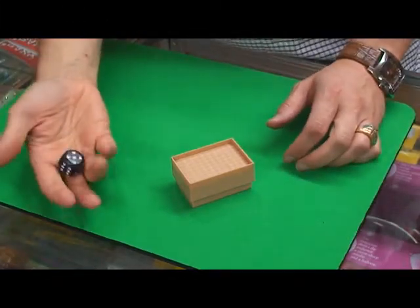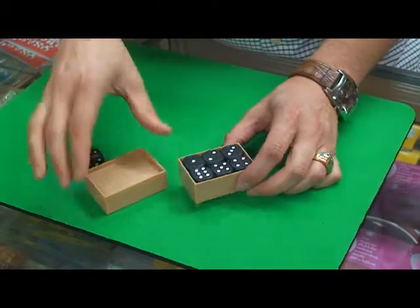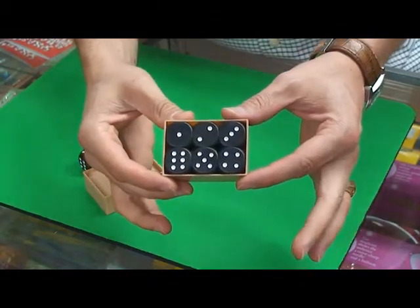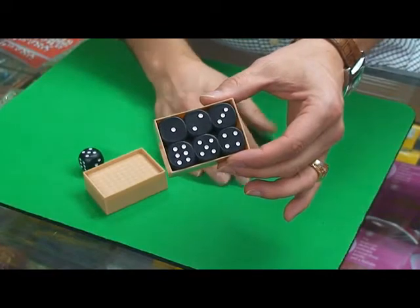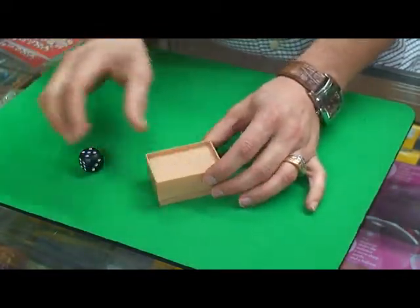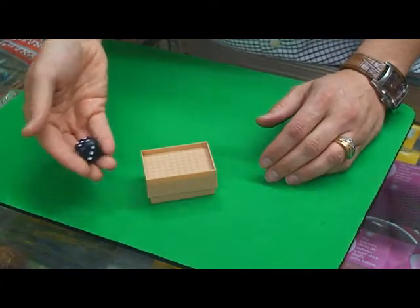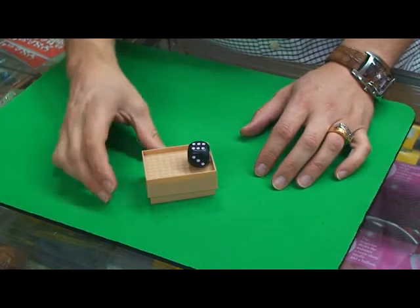A great trick called the mind-blowing dice, and let me show you why. First of all, inside we have a tray of dice, or a little box of dice, and they're all turned different, all one through six. And so we're going to put the lid on just like this, and I'm simply going to throw the die on the top, like that, and we've landed on the number six.